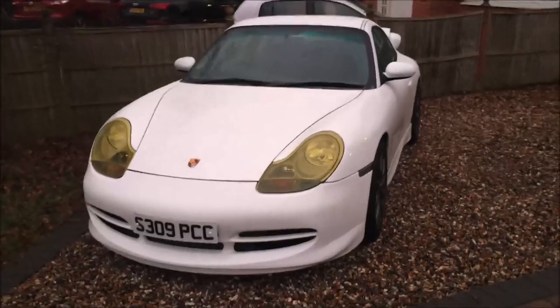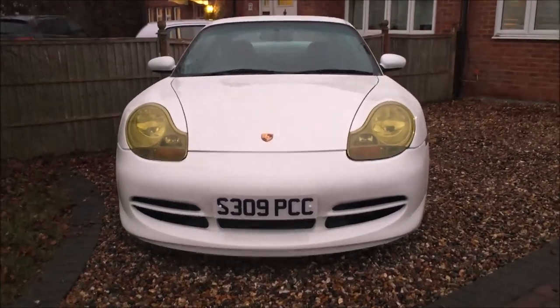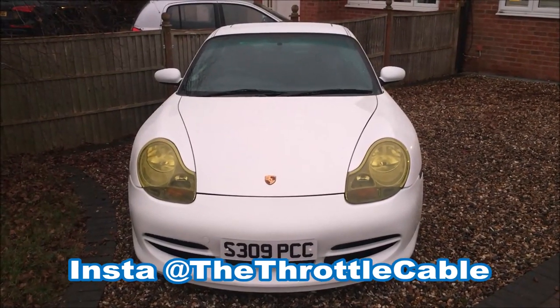Well here it is — the finished article. Let me know what you think. But if anybody asks me why, I'm just going to say because race car. Thanks for watching. If you're enjoying the content please subscribe, and if you've got any ideas of what to do, I'd love to hear them.